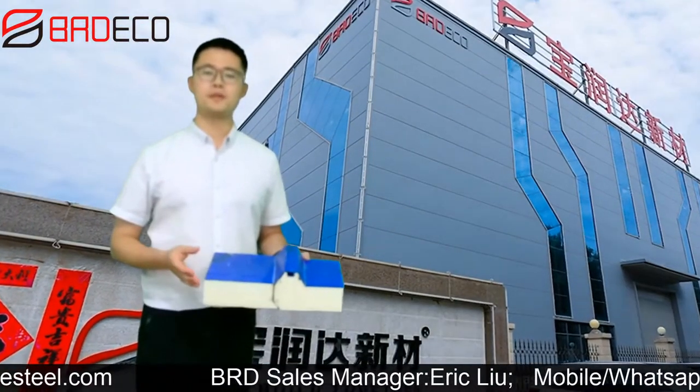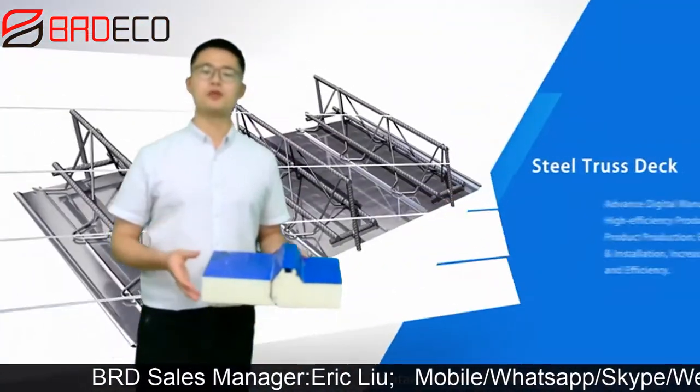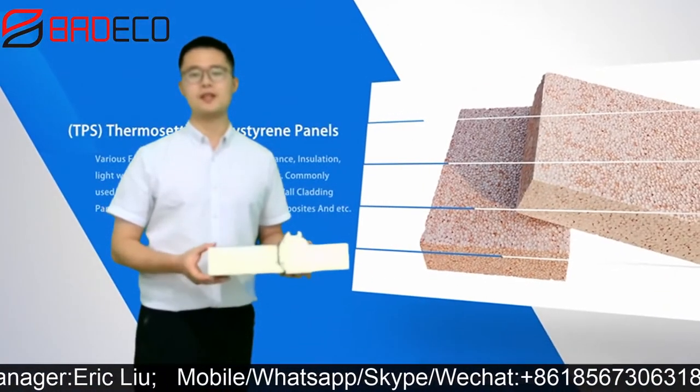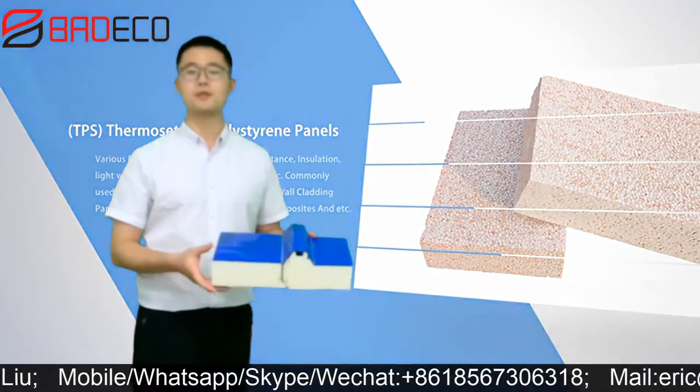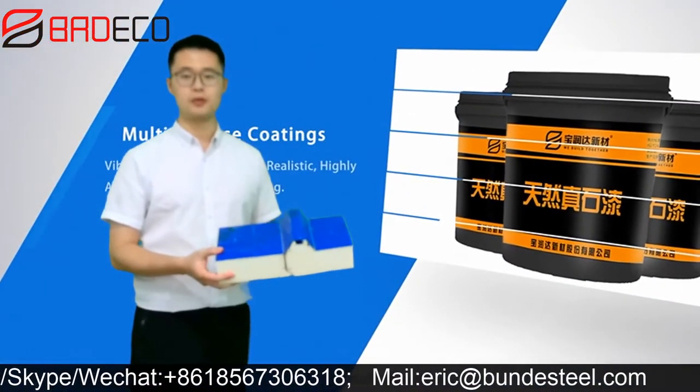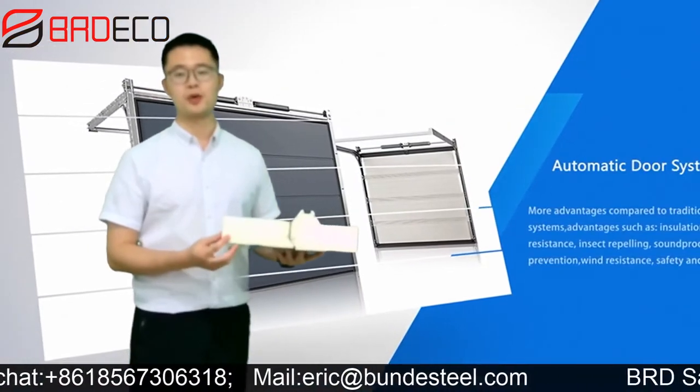After you learn about our wall panel, let's move on to our next product, which is roof panel. As you can see in my hand, this is a small piece of sample of a roof panel in color blue and also in PU core as well.